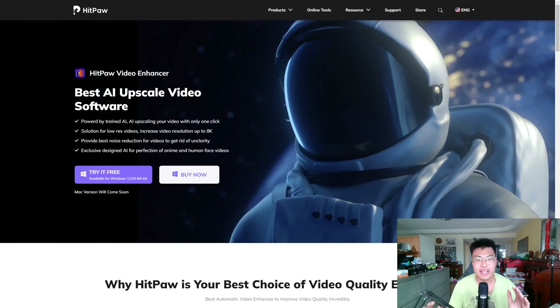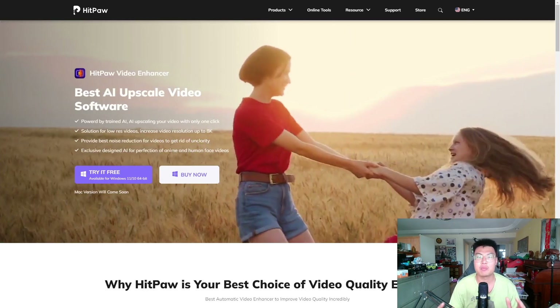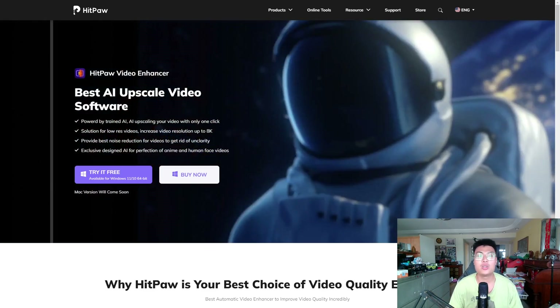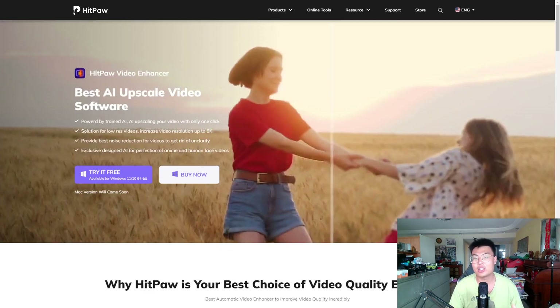Welcome back to J Force Gaming. Today I'm going to show you this really amazing software that I personally use myself, and I recommend you guys to use it as well — whether you're a content creator or you just like to record videos, travel vlogs, and so on to show to family and friends.